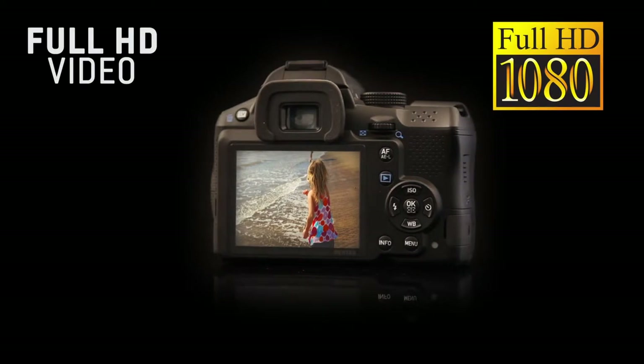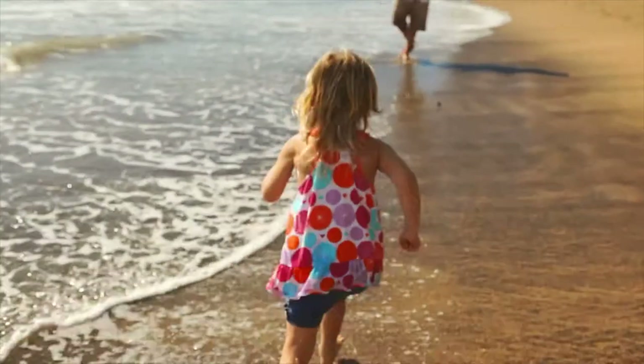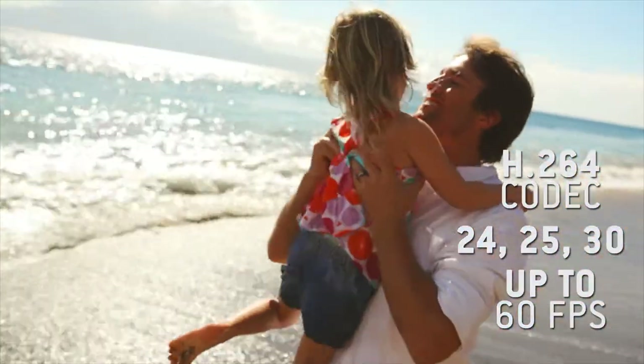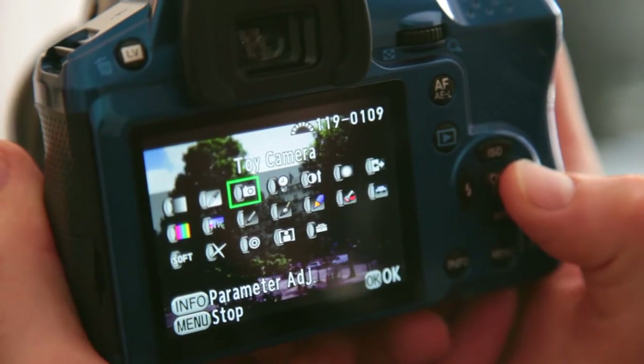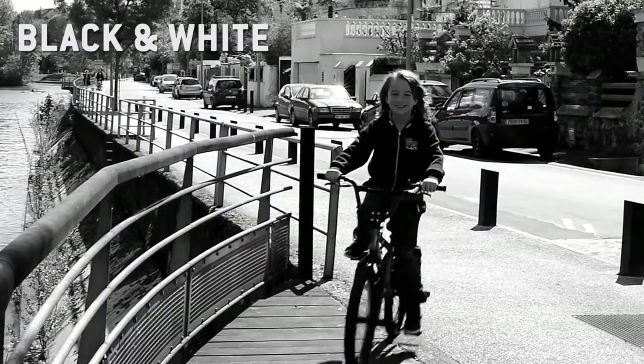Full HD video is at your fingertips. The K30 produces very high quality video clips in H.264 format at a rate of 24, 25, 30, and even 60 frames per second. You can also customize your video clips with the many available options, including black and white video and time-lapse video.